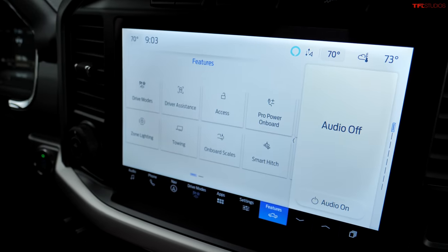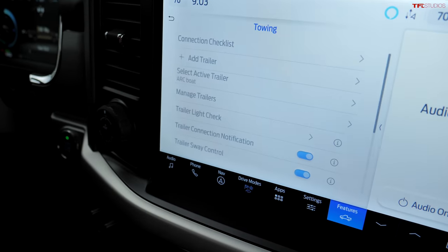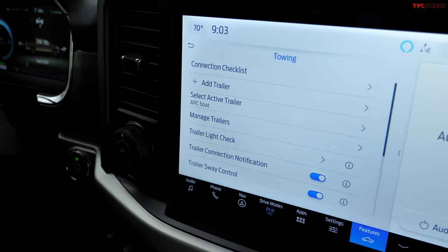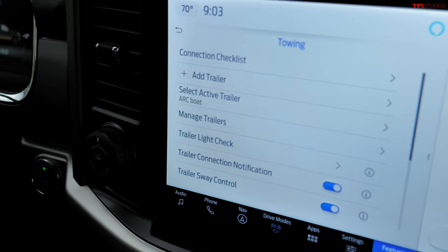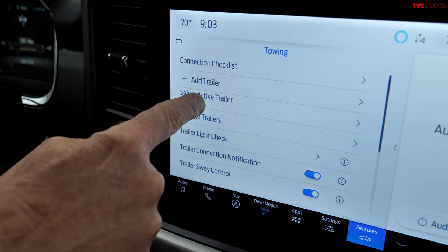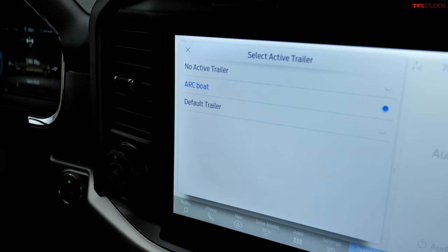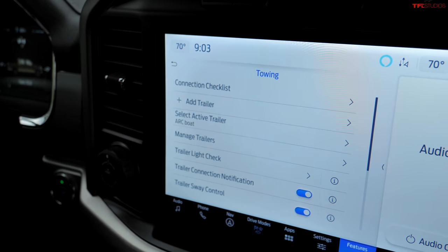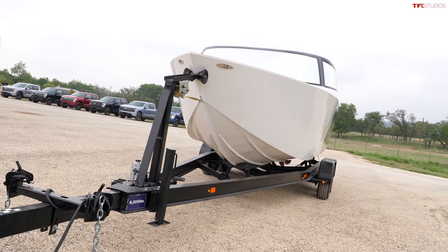You do need a little technical expertise because there are stickers on the trailer that tell the system it's functioning. The truck also has a towing icon — press it and you can add a trailer, so it tells the truck not only what you're towing but tracks how much you're towing. In this case the Arc boat has already been added by Ford so the truck knows exactly what it's pulling.